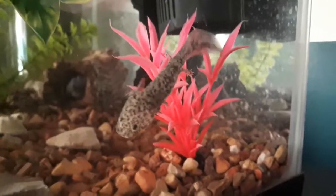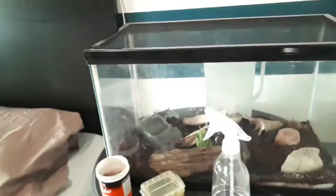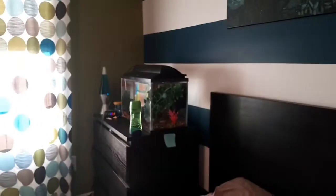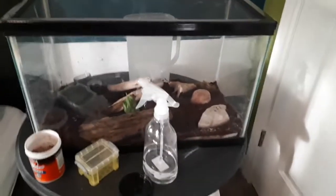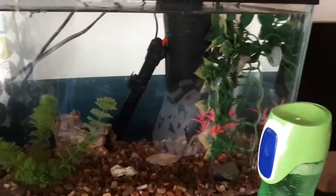Hello everyone, this is Vivaldi the second, and in this episode I'll be showing all of you my newts and my axolotls. First I shall start off with the axolotls.